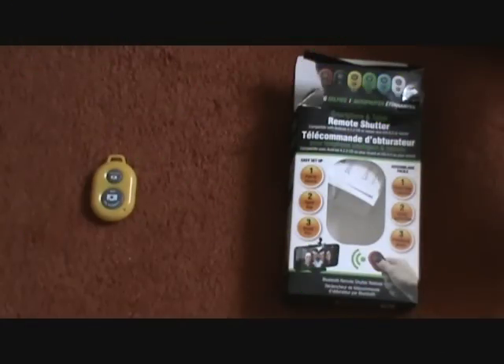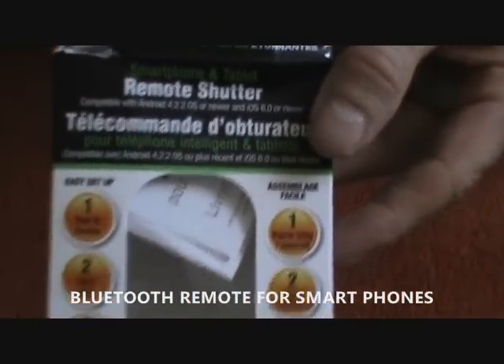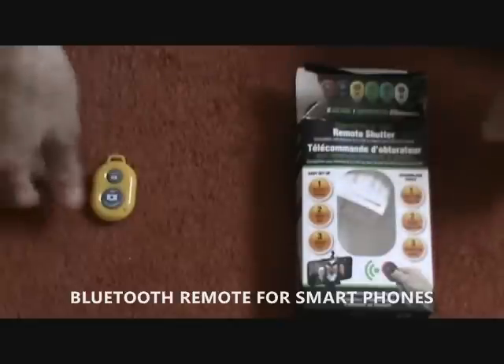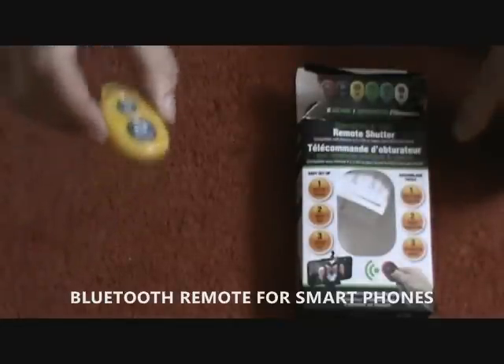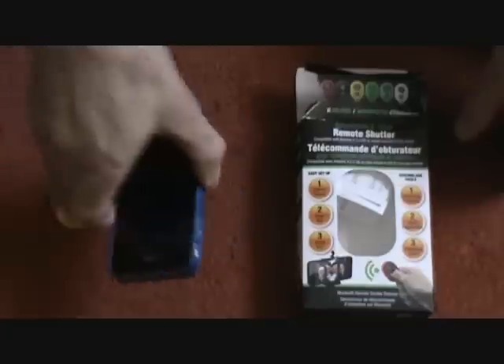It's time for another score from the Dollar Store. Today's item is the remote shutter found at Dollarama. It's a Bluetooth wireless remote control for your smartphone or iPhone.